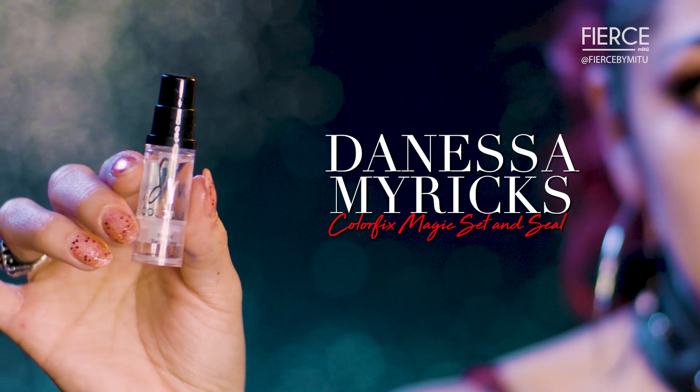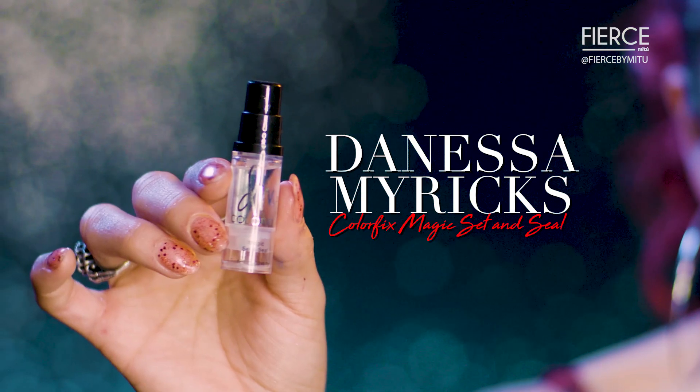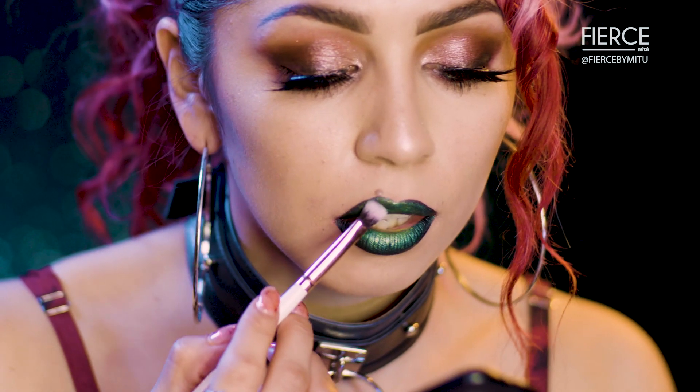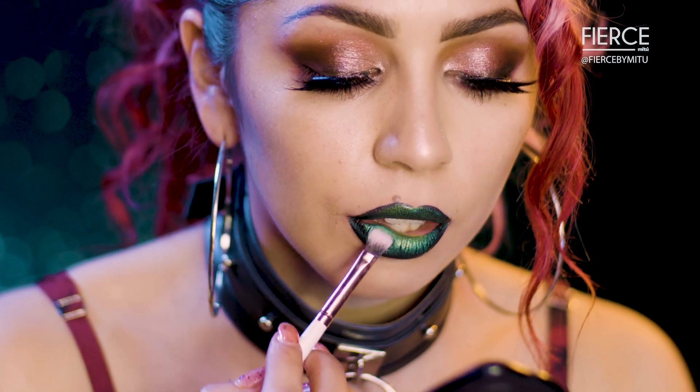For the final step I'm gonna use my Color Fix Magic Set and Seal from Danessa Myricks. This is actually a mixing medium — it stays looking glossy and it actually holds your lip colors together throughout the day.